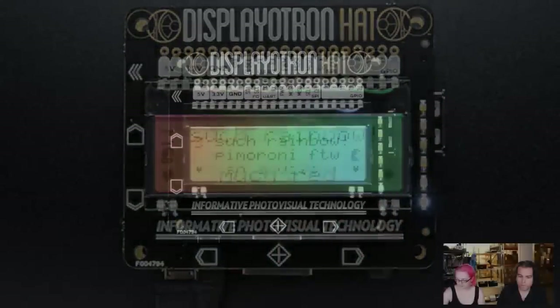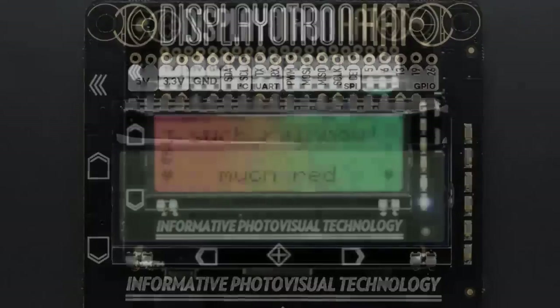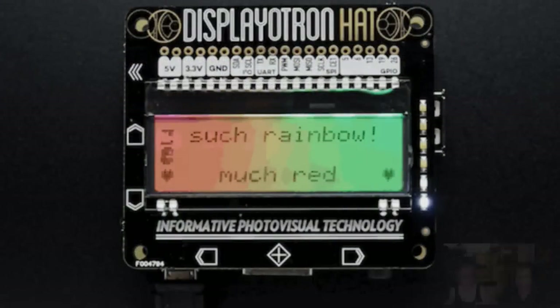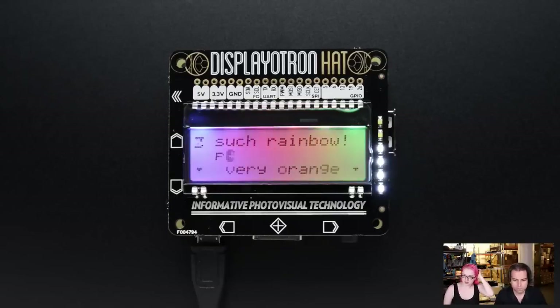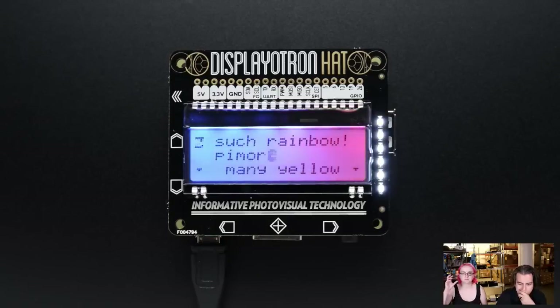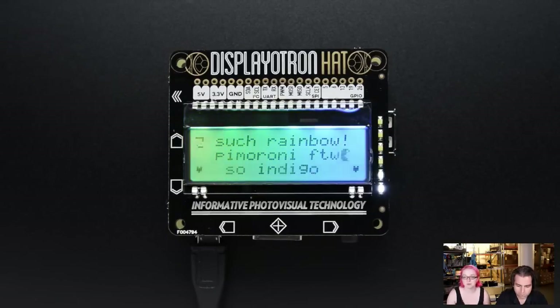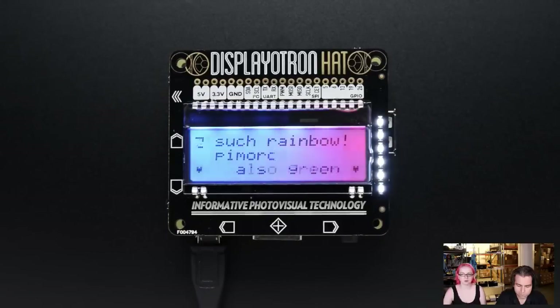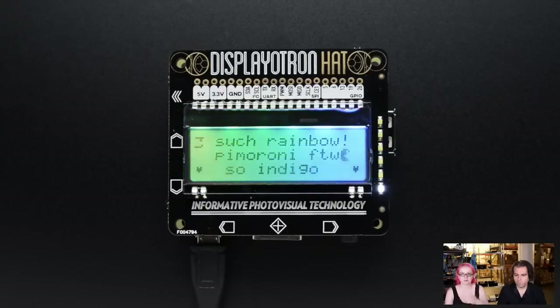This is the Displayatron Hat from Pimoroni — these folks are friends of ours. So they have the Displayatron 3000, which already existed and was like a shield-type thing for Raspberry Pi. Now they have the hat version, so if it's exactly hat-shaped it's hat-compatible. It comes with capacitive touch buttons, a 16 by 3 LCD, and RGB LEDs in the background — it's a really nice RGB character display. It comes fully assembled and works with the Raspberry Pi in all the different kinds, except the Model 1B. It works with the B+, the Pi 2, and the A+, but not the ones with the 2x13 pin header — it works with the ones that have the longer strip of pins. You can easily program it with all sorts of stuff.